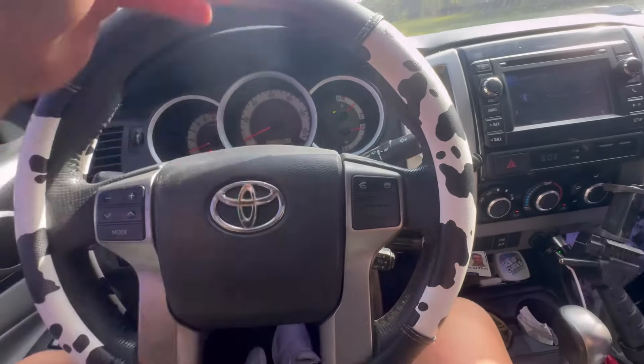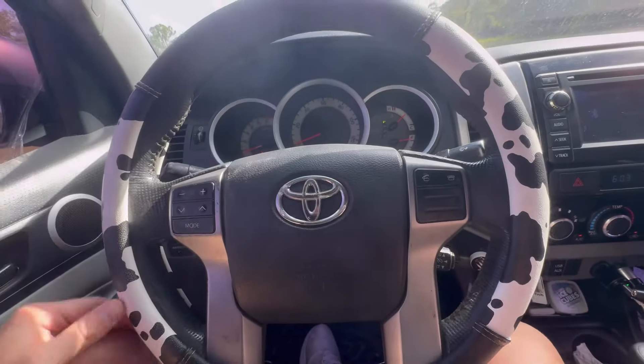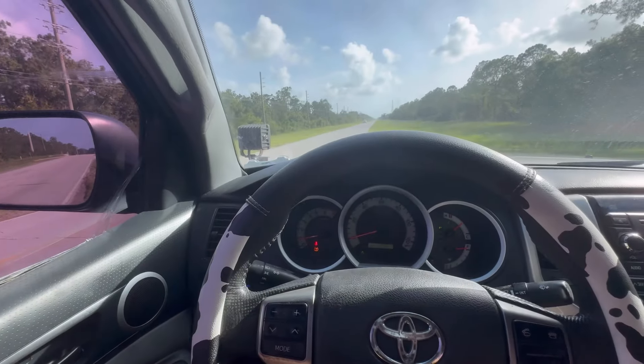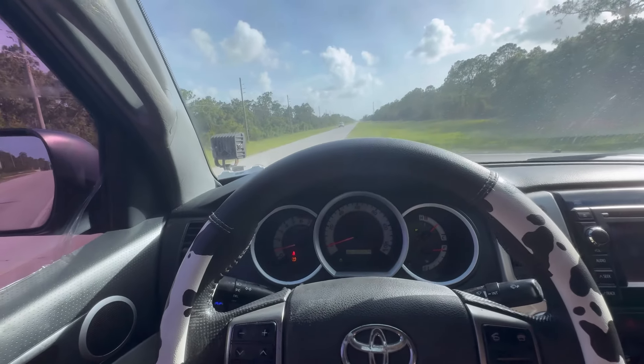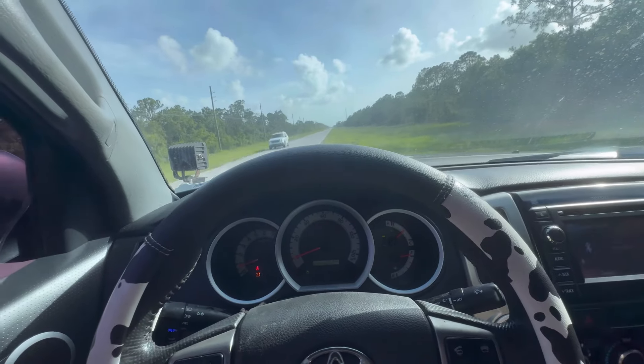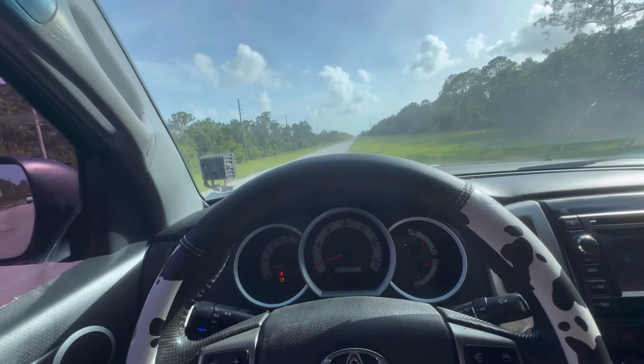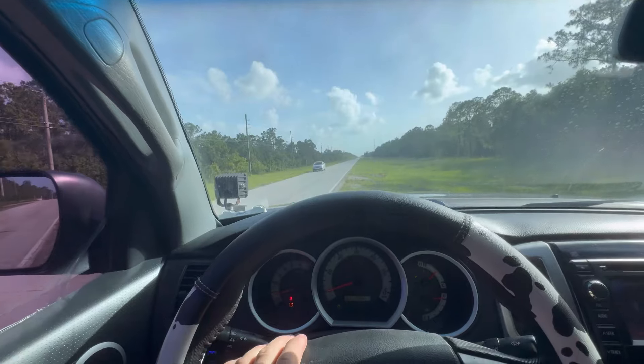This is a EVEC car throttle response controller — like an off-brand version of the Pedal Commander, only $100. This is a Toyota Tacoma 2013 2.7, and this thing is just gutless. It needs more power. So we're going to do a zero to 30 and zero to 60, before and after, to see if it actually makes any difference. I think zero to 30 is going to be the major one. Let's set up the cameras and get rolling.